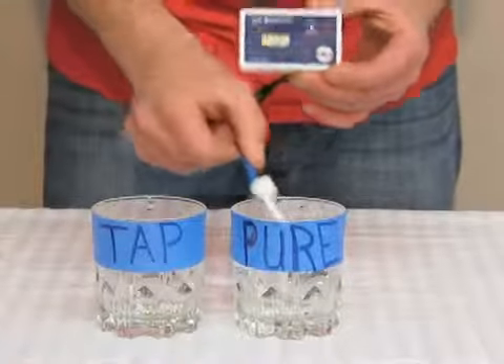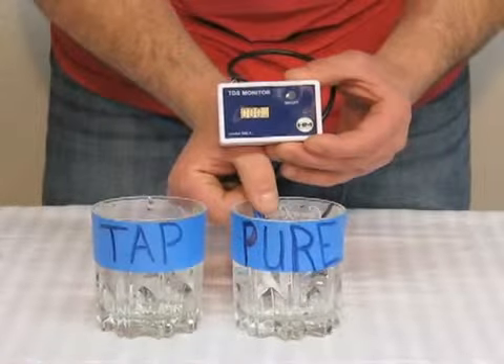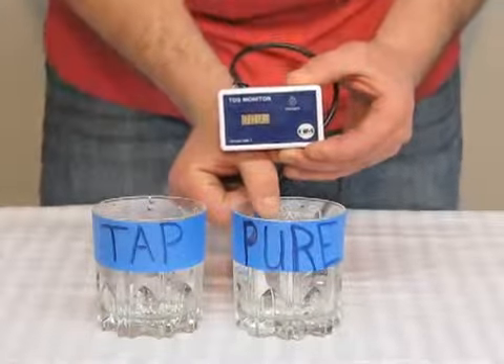The pure water — you can see you get a nice solid reading of one TDS.